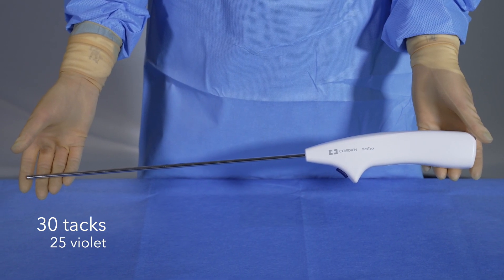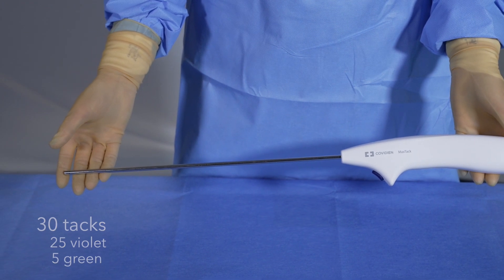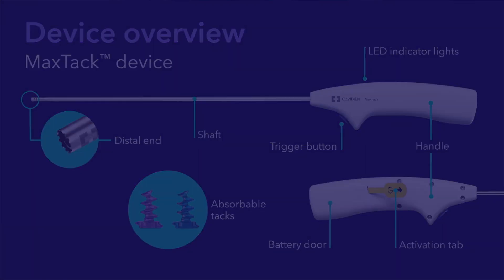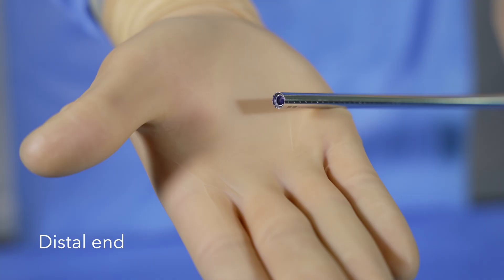The first 25 tacks are violet and the last 5 tacks are green as an indicator of low tack count. These are the key components, buttons, and features that make up the MaxTac device. The distal end of the shaft has a grip feature that may be used to help facilitate positioning of the mesh.